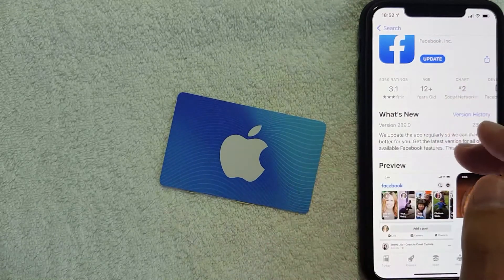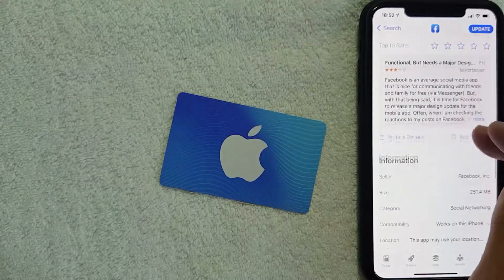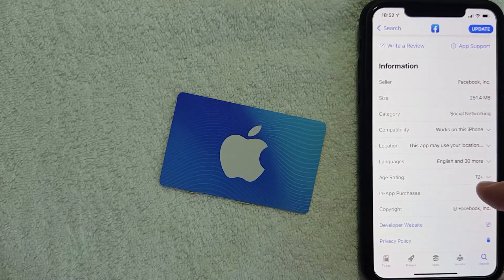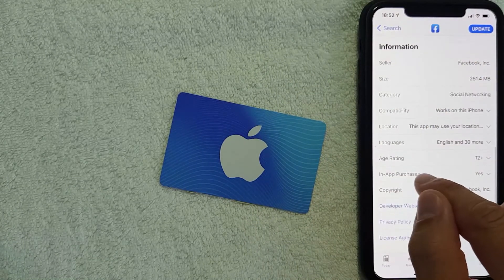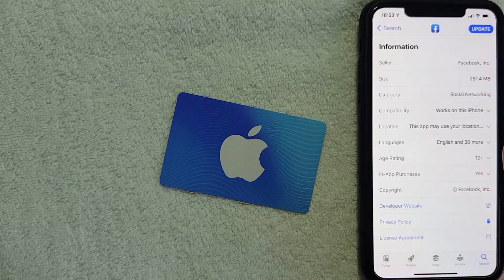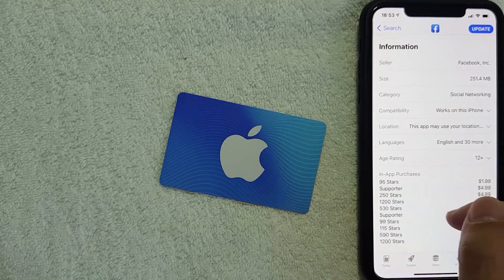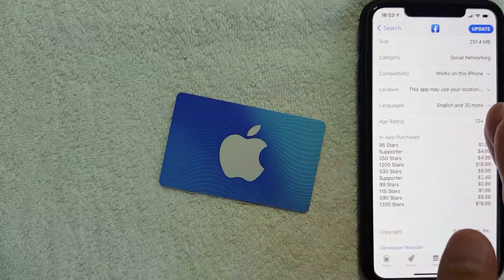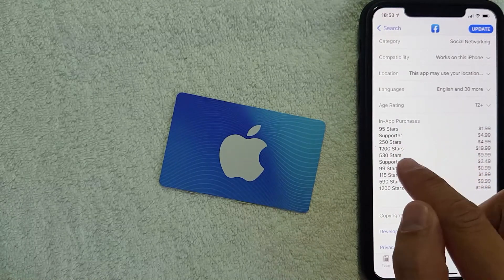If you want to verify that you can use an iTunes gift card on Facebook to buy supporter stars, scroll down until you get to the section called "Information." This section shows various information about the Facebook app. What you want to look for is the line called "In-App Purchases." You can actually apply this to any app you're curious about — on the iOS App Store, if the app has this "In-App Purchases" line, that means you can use an iTunes gift card to make purchases with that app. As you can see, you can buy 95 stars for $4.99.